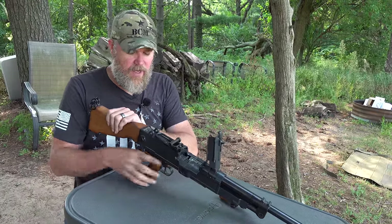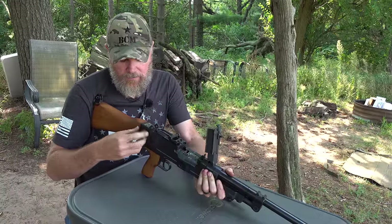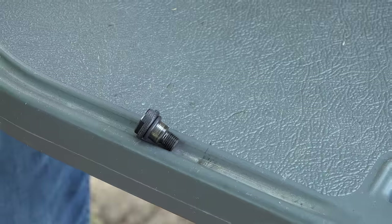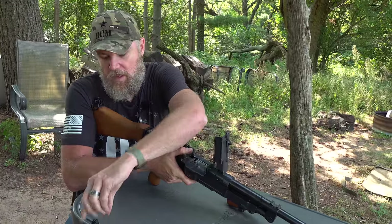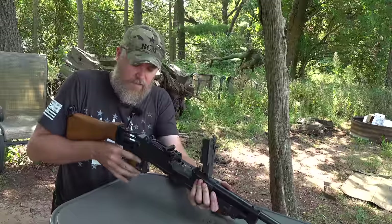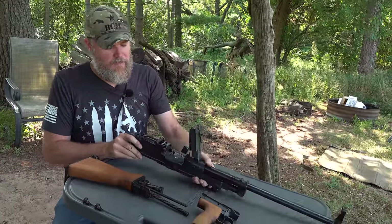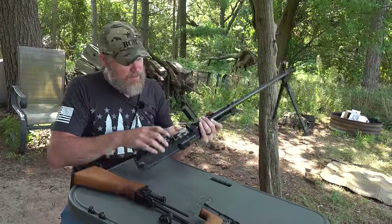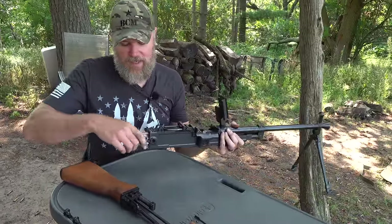Now we know the gun is clear. To remove the buttstock, there are two screws on either side. Pull it into your shoulder a little because there's still some spring tension in there. Set those aside so they're not lost. The stock and grip come out. Now I can take the bolt out — the striker is going to fall out first into my hand, then the bolt can be helped along by sticking your finger on the underside to unlock it.